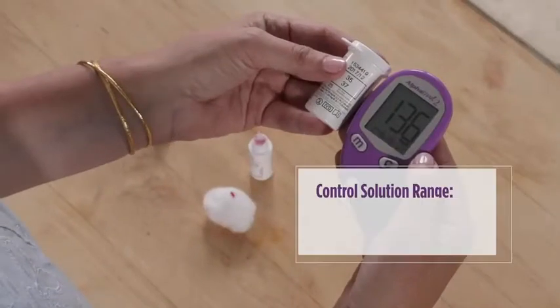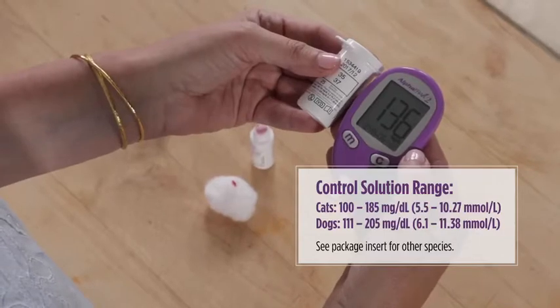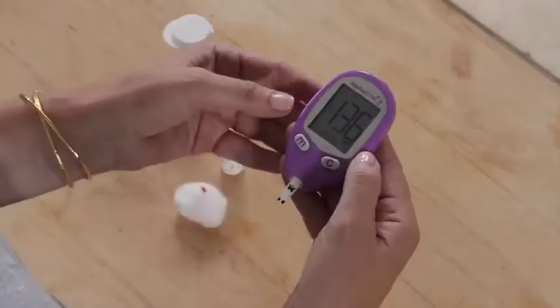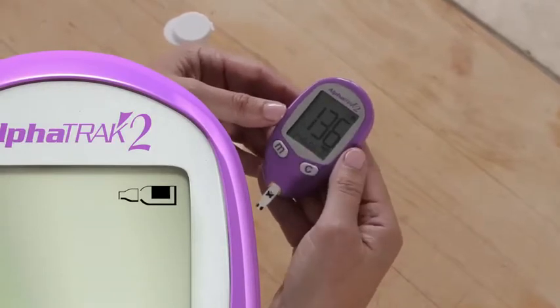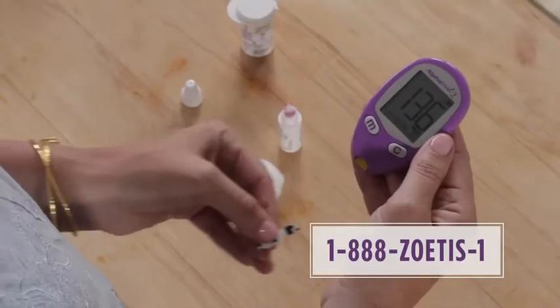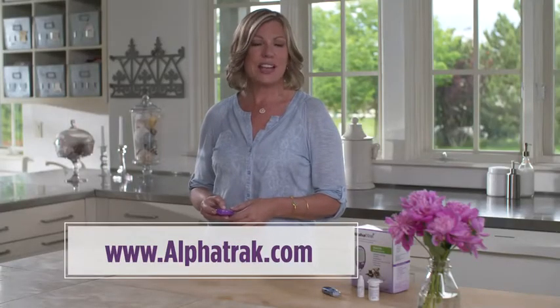Compare the results to the range printed on the test strip vial or on the package insert — it should fall within that range. Press and hold the C button for 2 seconds until this symbol appears on the display to mark the results as a control solution result. Remove the strip to turn the meter off. Your AlphaTrap2 blood glucose monitoring system is now ready to use.